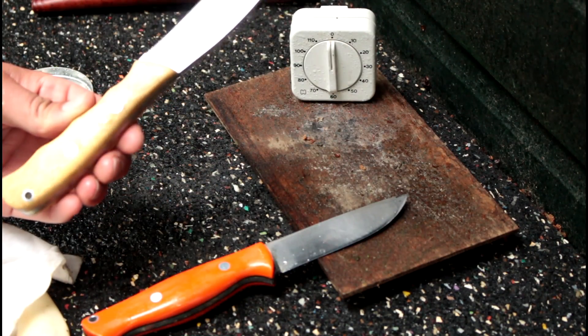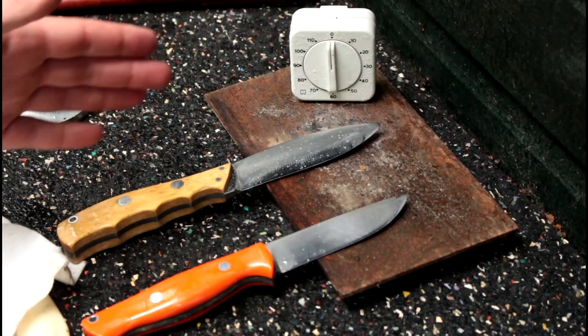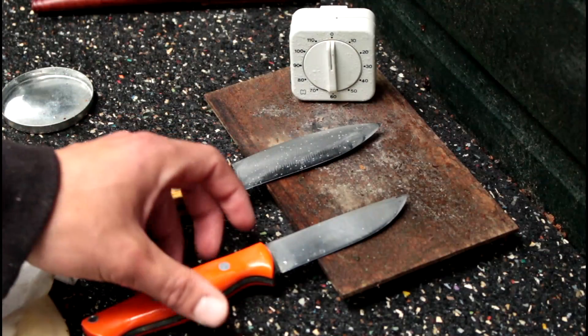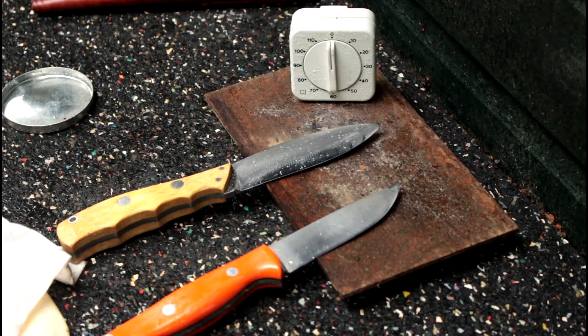If you're living in a humid, wet land like I do, I can highly recommend going with CPM3V — it is worth the extra money. If you know how to sharpen, go with CPM3V. The A2 is much more easy to sharpen, of course, but it will rust like crazy. I've had multiple instances where I really had to clean my whole knife again because it was just rusted.